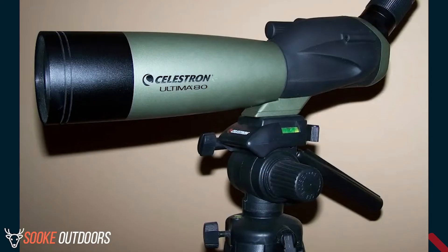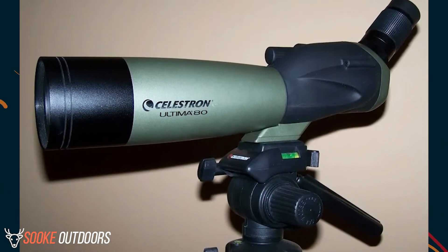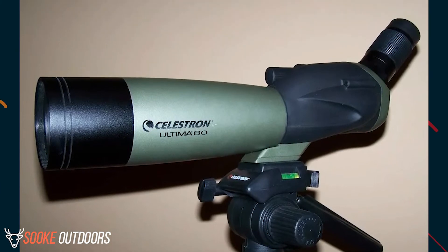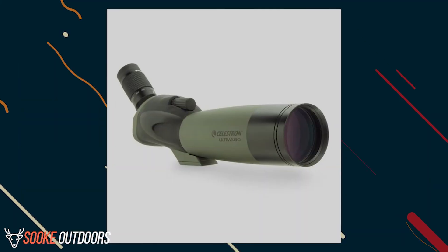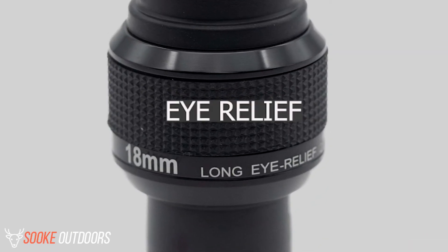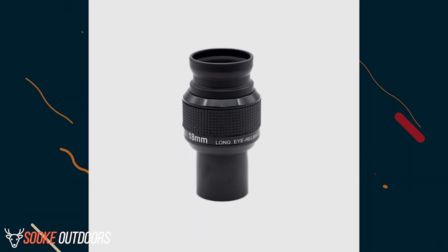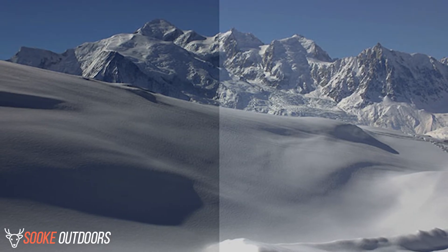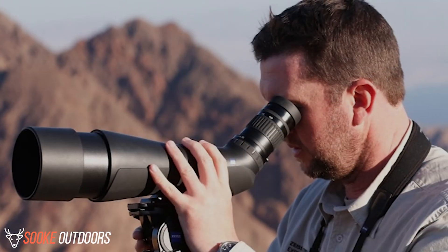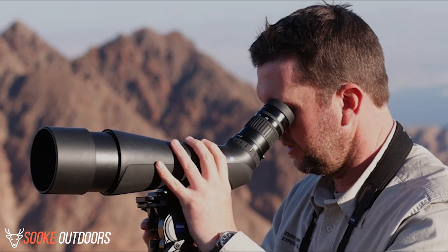Cons. Most of the issues involving this scope fall outside its design, such as the fact that it is not as portable as other models of similar price, but that was not the intention of the design. However, there are a few concerns that need to be addressed. Eye relief: 18mm is not bad compared to many other scopes. However, the brightness of the image limits the eye relief mostly to the minimal focal distance. This is when the most light comes in, which means at long range you will probably have to take your glasses off to see properly.